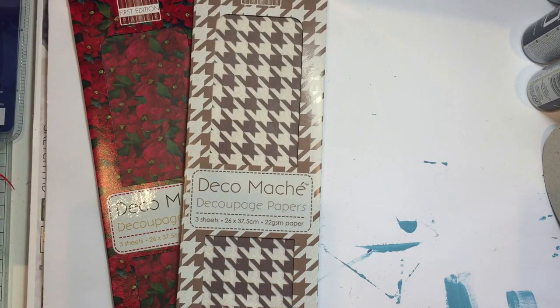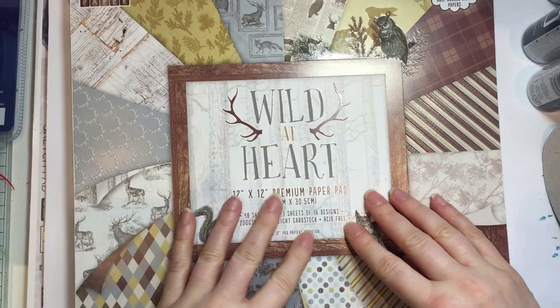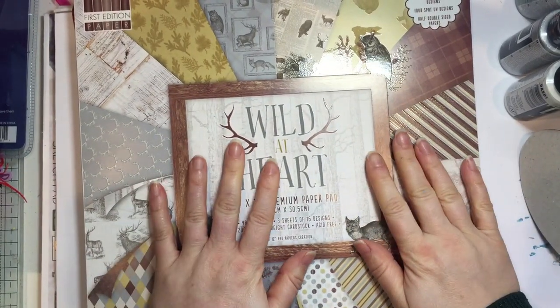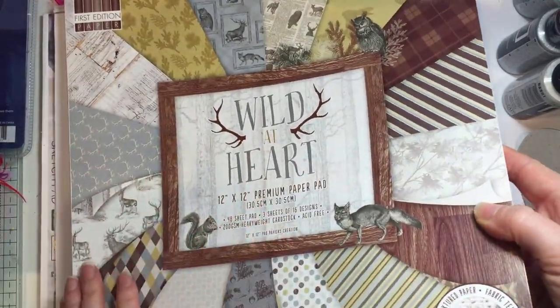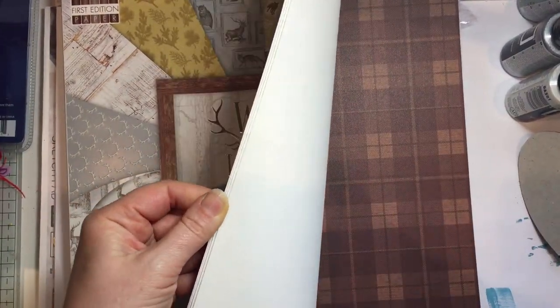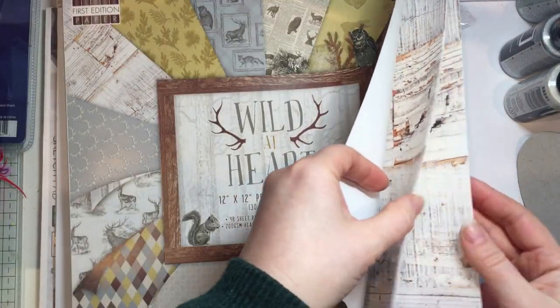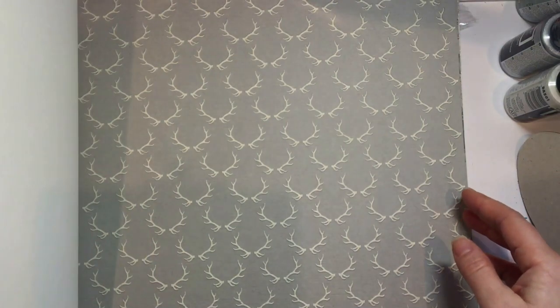And then something else I was very excited about - getting these paper pads. Now I know I don't need any more paper pads, but I never buy myself the First Edition paper pads as they're quite expensive. But £5 for the 12x12 ones - I treated myself. And this one is absolutely gorgeous. I have opened it and I'm sure you've seen it before because it's not a new one - they sell off all the old stuff on this site. But I don't own it. Love that wood grain and they've got a nice sort of linen-y feel on these ones - a really natural feel. I've got more brown - when I bought that last paper pad I said I hadn't got much brown and then here I go buying another one that's similar brown colours.